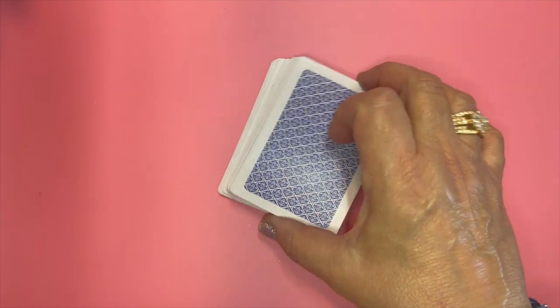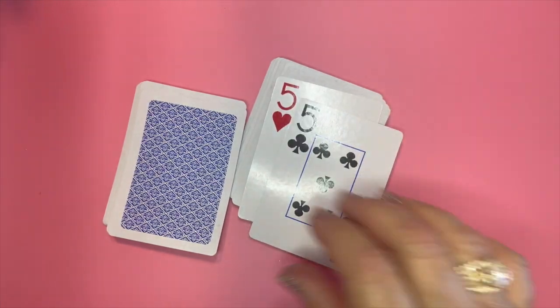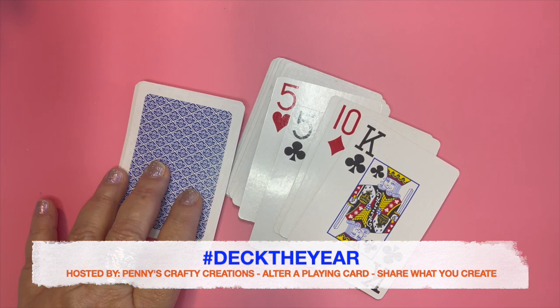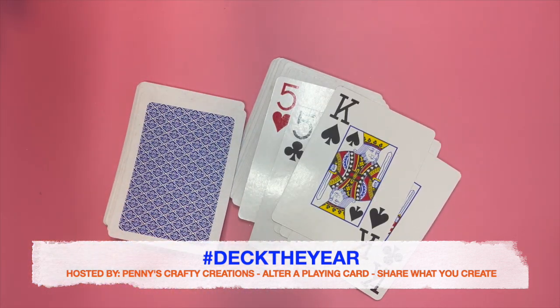Hi there, it's Rose. Welcome back to my channel. Today I'm here for the Open Collab Hashtag Deck the Year. If you're new to checking out this collab, it is hosted by Penny from Penny's Crafted Creations. The point of the collab is to go through a standard deck of playing cards and alter one side of the card. You can pick any card out of the deck — I typically pick my cards at random — and then you just alter the face of the card and share what you have created.